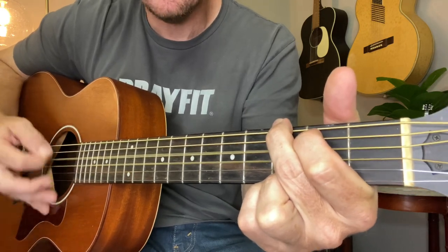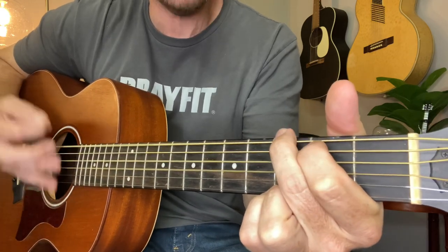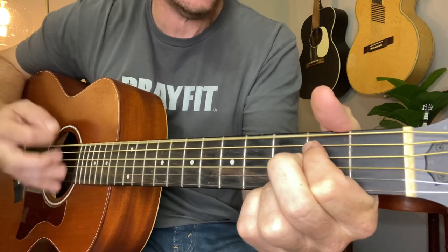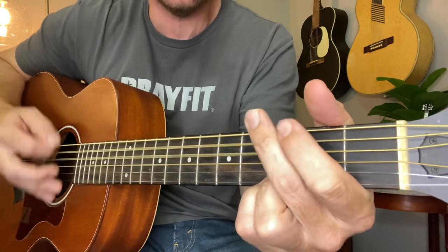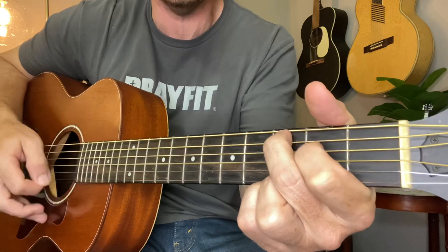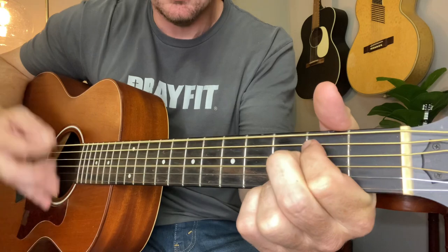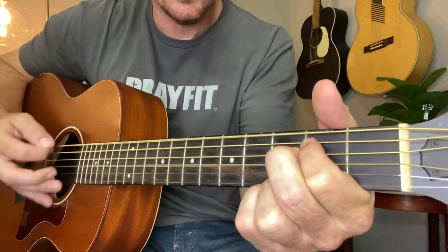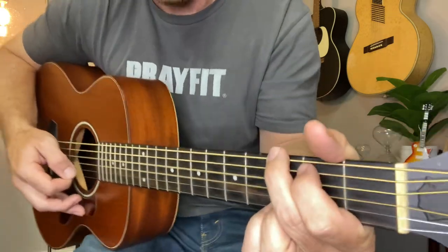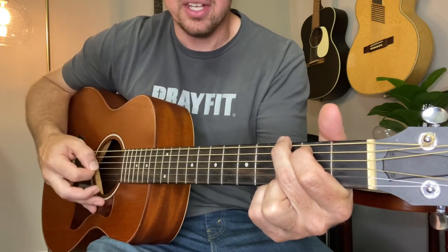Another turning point, a fork stuck in the road, time grabs you by the wrist, direction where to go. So make the best of this test, don't ask why — it's not a question of lesson. Really, even if you want to keep it simple, just do that bass strum back and forth until it's time for the chord change.